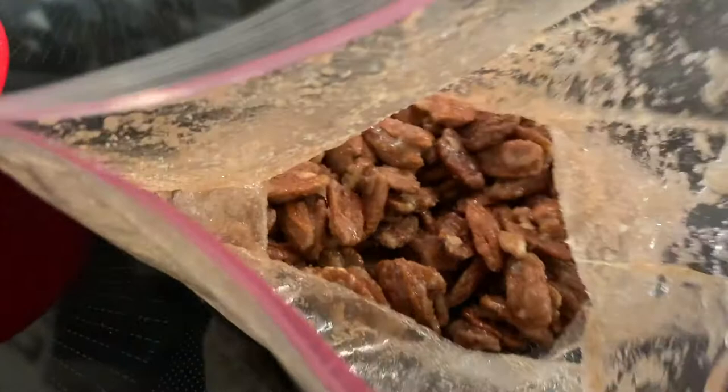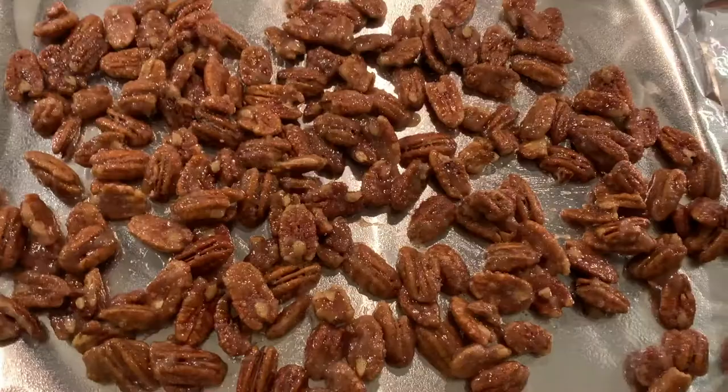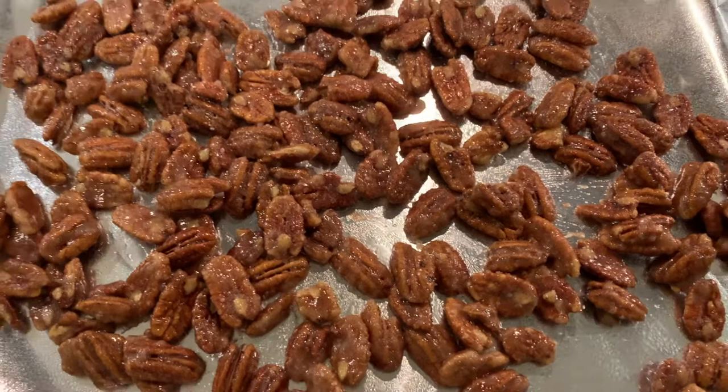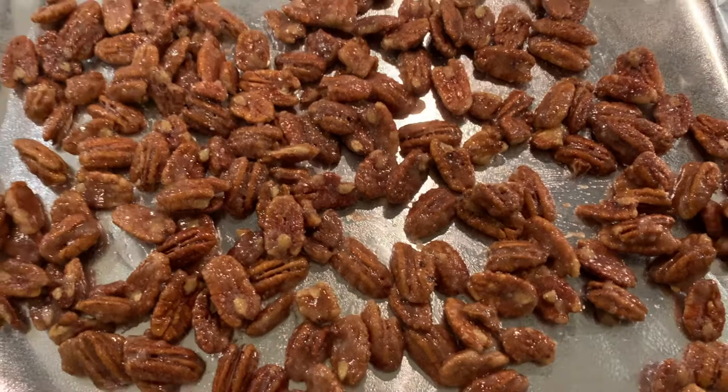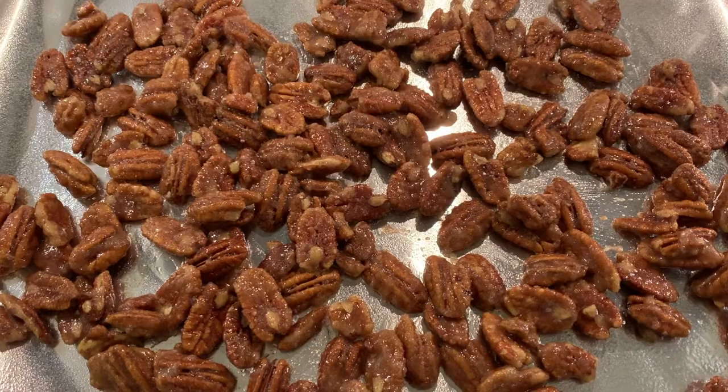They're not very attractive at this stage but I promise they'll turn out delicious. Bake them at 250 degrees for one hour, tossing every 15 minutes — and that is it. When you first put them in you'll probably think I've steered you wrong and they look terrible. Even the first two times you toss them you'll think there's no way they'll turn out well. I promise: trust the process. They will be delicious by the end of that hour.